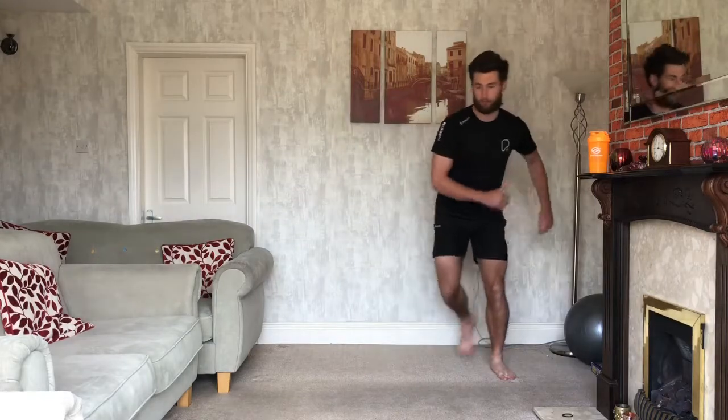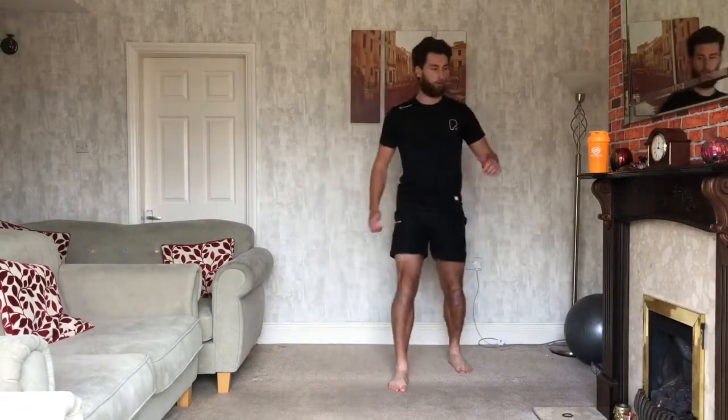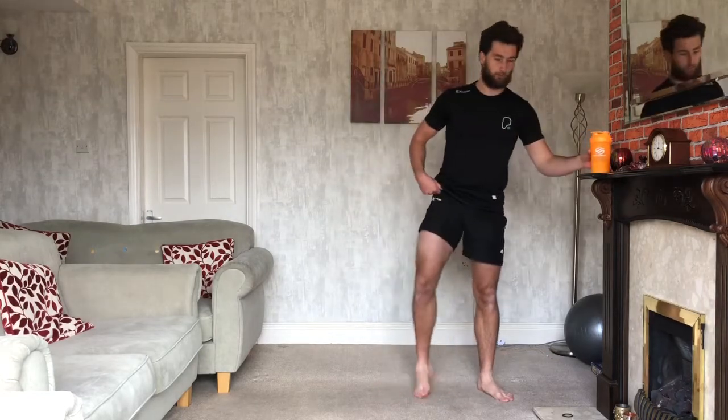The first exercise we're gonna start with is skaters. We're gonna be going from the left to the right, forwards and backwards — so left, right, forward, back. Make sure you're warmed up, make sure you've got plenty of water. Once you are, good to go. Let's get into it.